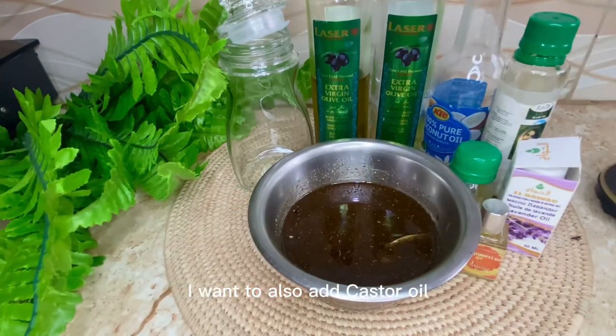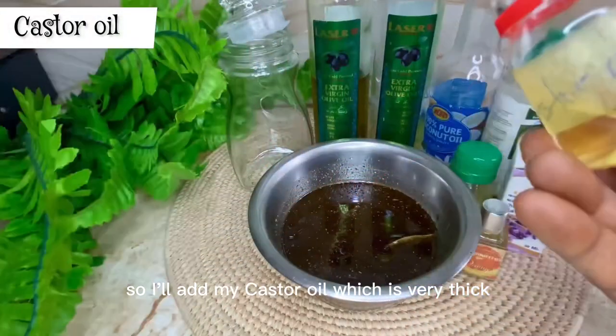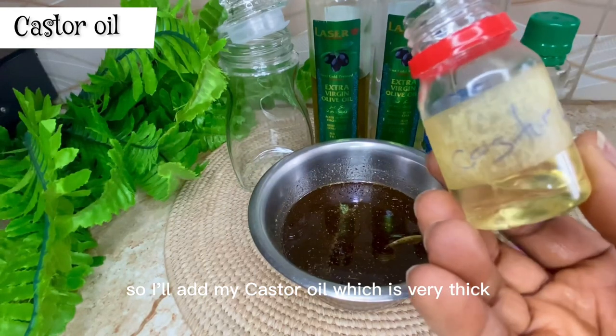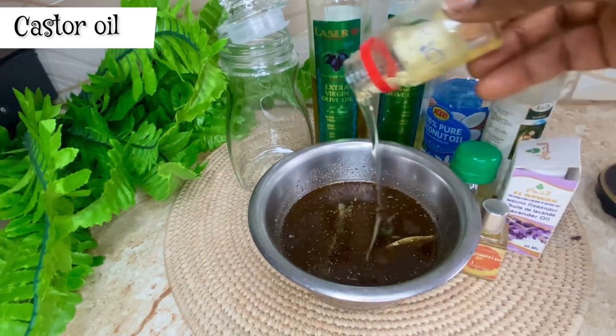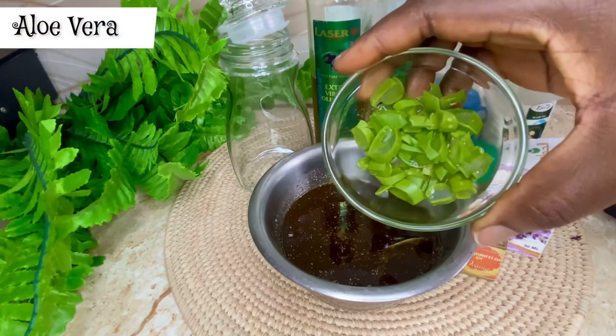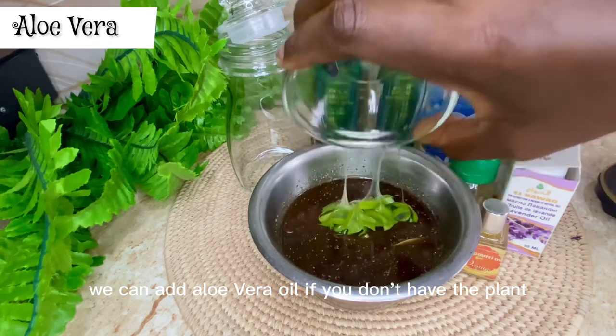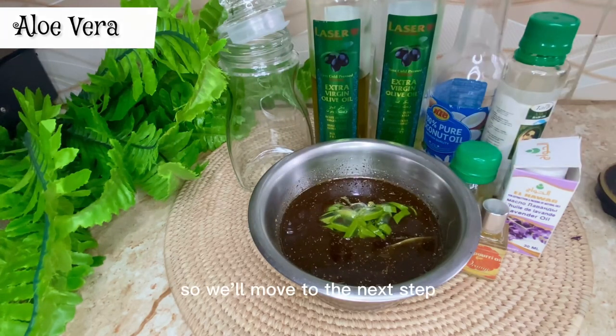I also want to add castor oil because the other oils are too light, so I'll add my castor oil which is very thick. I'm also going to be adding chopped aloe vera — you can add aloe vera oil if you don't have the plant. Then we'll move to the next step.